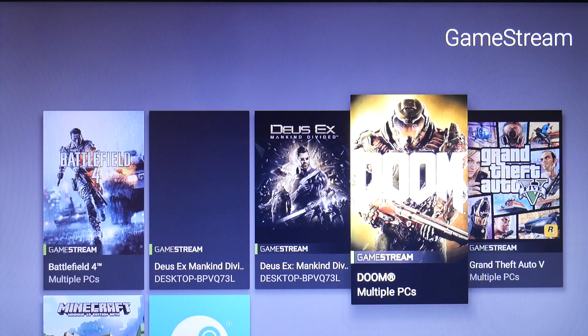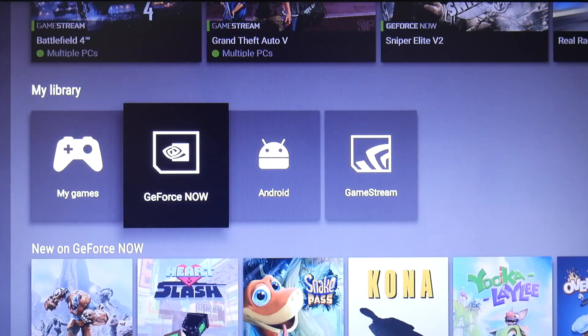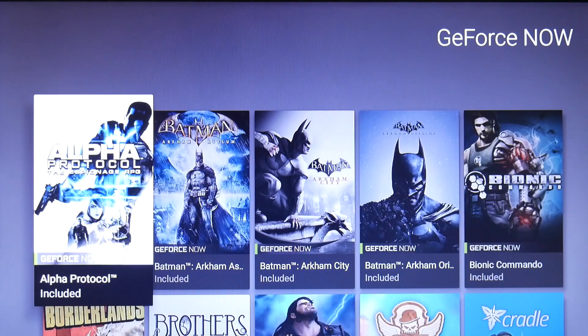I think this is really cool — I don't have to sit in front of my computer to play a game. I can just sit in my living room, and while watching a movie or something I can play any game I want from my computer. All I have to do is leave my computer on.